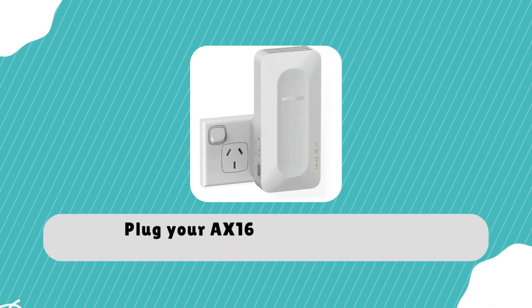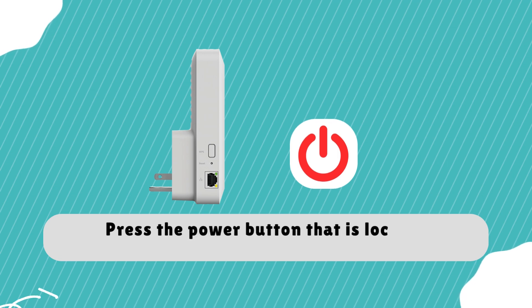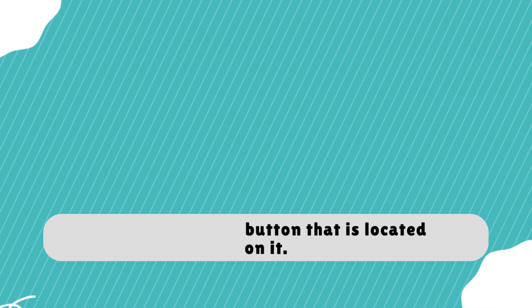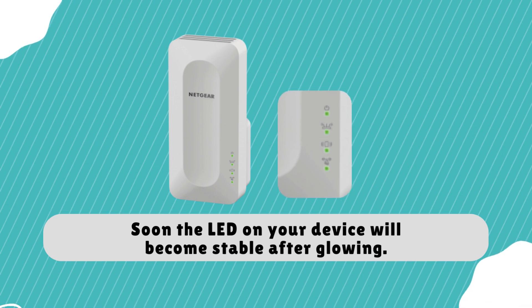Plug your AX1600 wireless range extender into a wall socket. Press the power button located on it. Soon the LED on your device will become stable after glowing.